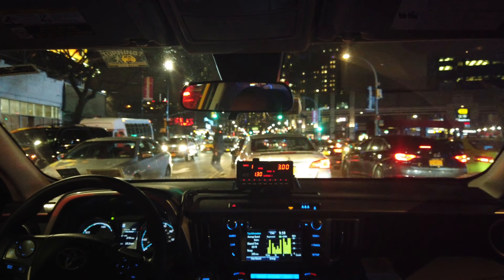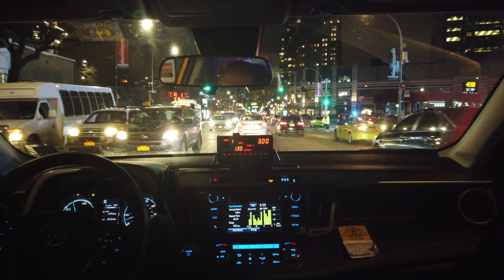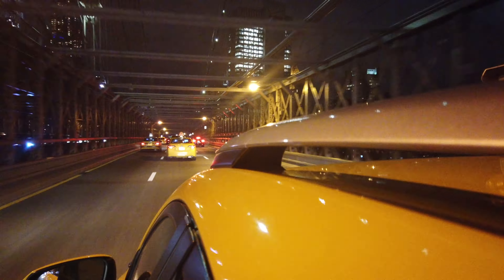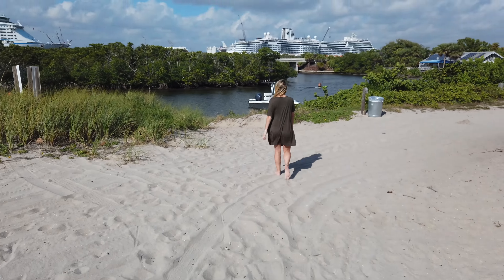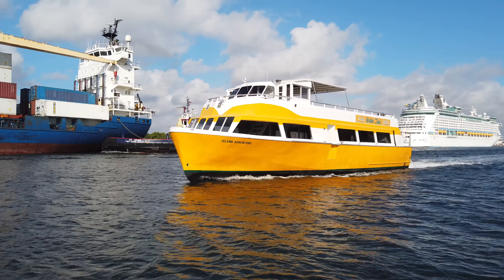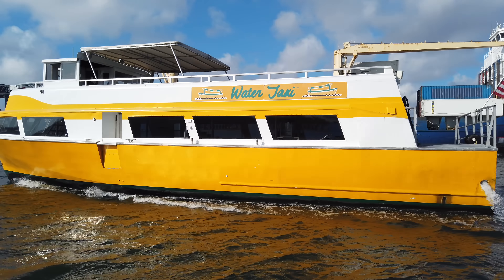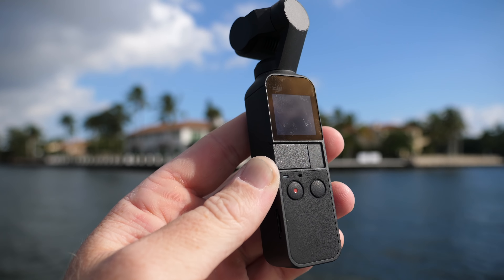The footage you're seeing is 4K at 30 frames per second — no post processing, no color grading. It went right from the micro SD card to my hard drive and then right to YouTube, so you can see the actual footage you will get when you first take the Osmo Pocket out of the box and start to film.